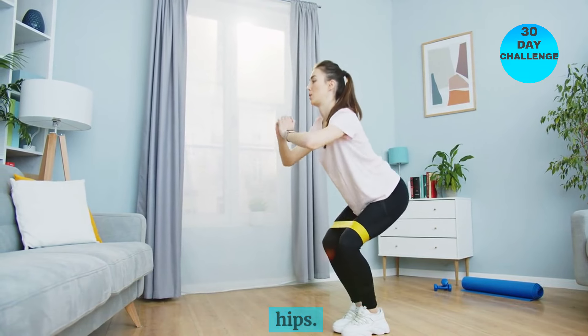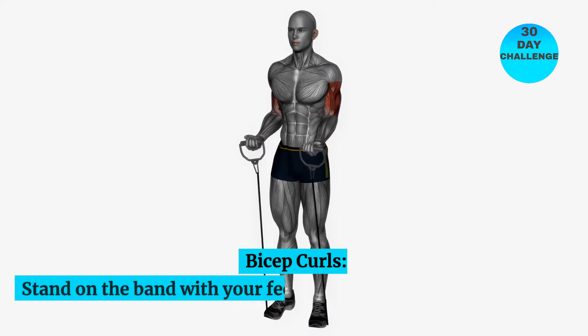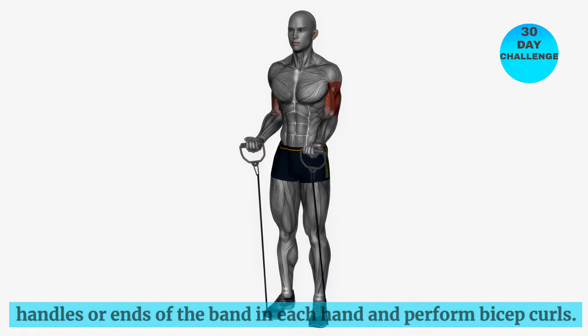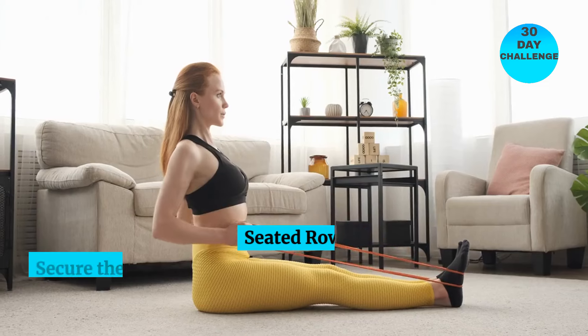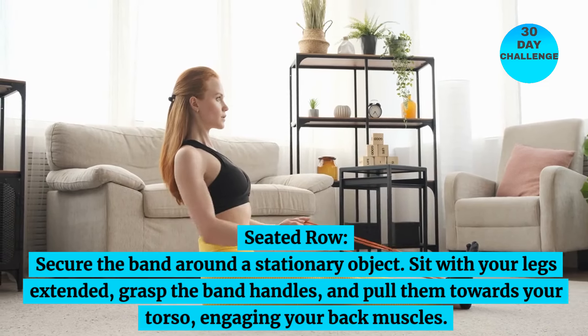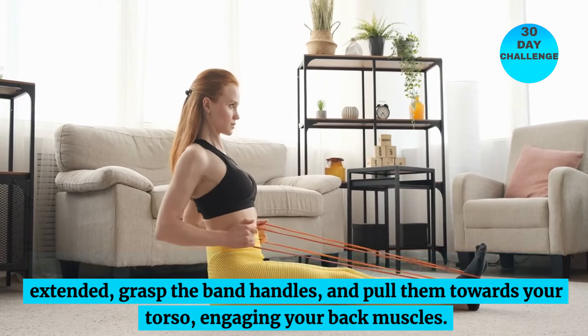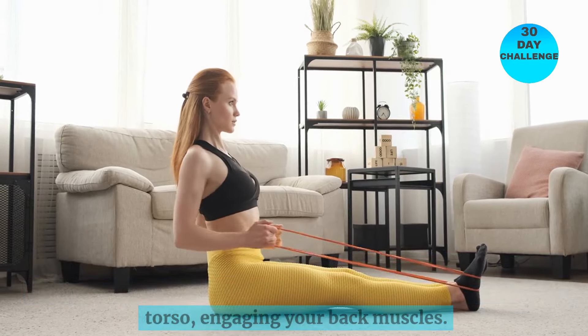Lateral band walks target the outer thighs and hips. Bicep curls: stand on the band with your feet shoulder-width apart, hold the handles or ends of the band in each hand, and perform bicep curls. Seated rows: secure the band around a stationary object, sit with your legs extended, grasp the band handles, and pull them towards your torso, engaging your back muscles.